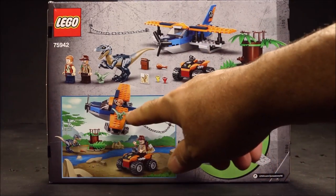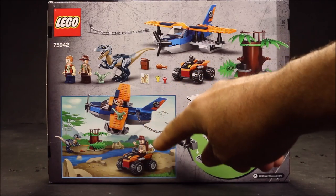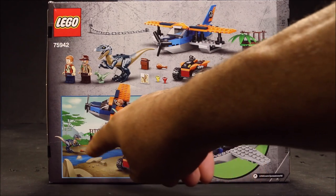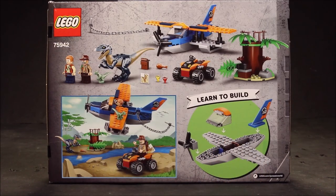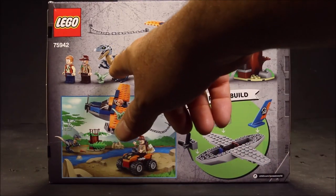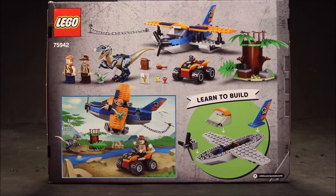Awesome-looking plane, a tree. It looks like Owen could fly it and have a bar to grab Sinjin and rescue him from the Velociraptors. The funny thing is, it says Velociraptor, but it's a blue Velociraptor. So, is it Velociraptor Blue, or is it a coincidence?